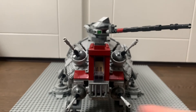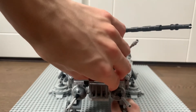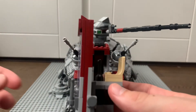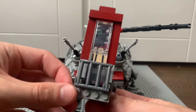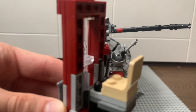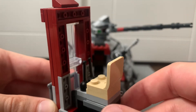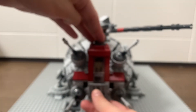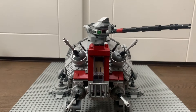Looking into the main cockpit, it has these fence elements on the side which you can slide out to reveal the interior. It's got some control sticks inside, which are expected, and just one seat for a minifigure. This section slides very easily back into the main build, which is very cool.